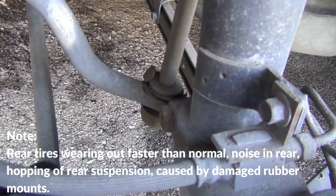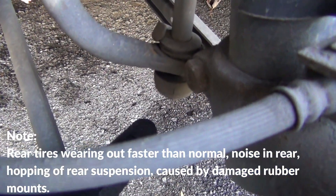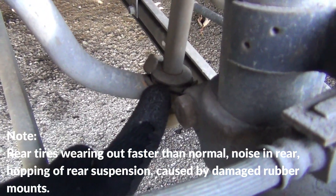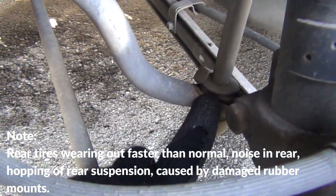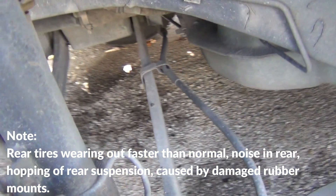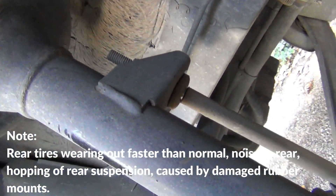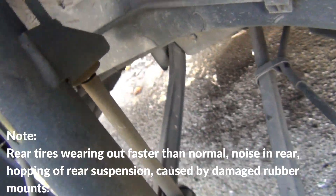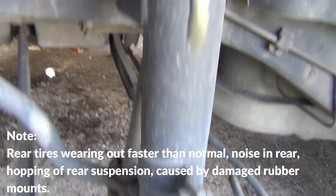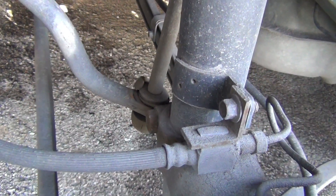Here's what the problem is right here. This one is torn up on this side, especially the one up on top. So that's why I was getting a lot of extra tire wear on this tire on this side. I don't have to pull it off, but I've got a lot of play right here in that stabilizer link, so I need to change it out.